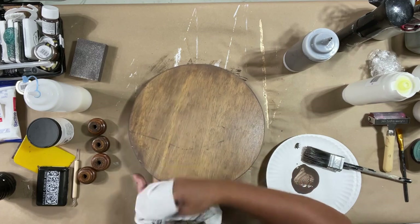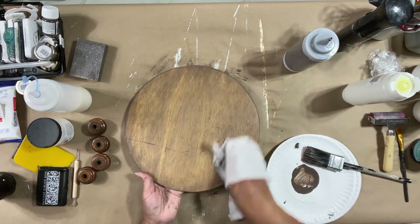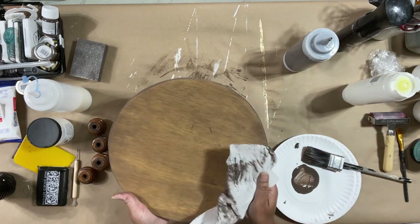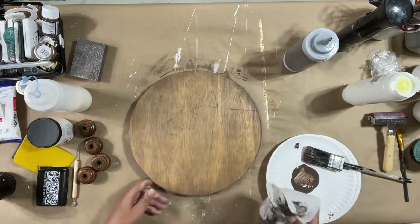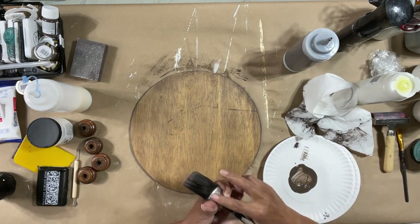See how beautifully that stains my wood without having to wait 72 hours for it to dry or having to deal with any kind of serious fumes here in my shop.